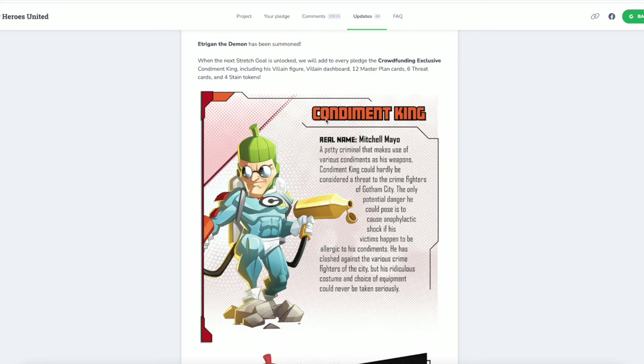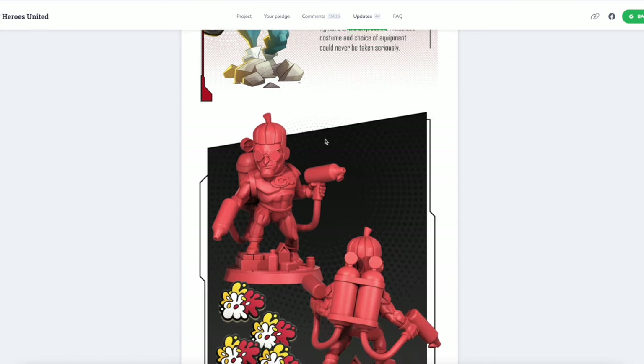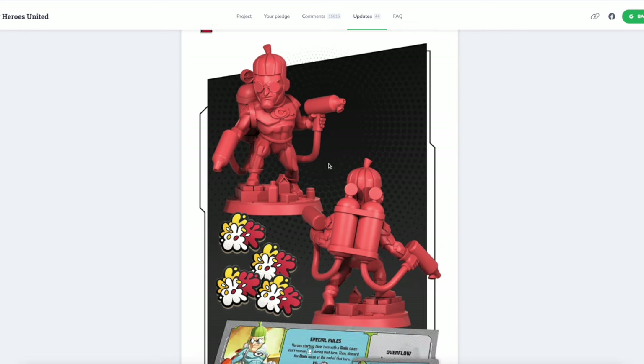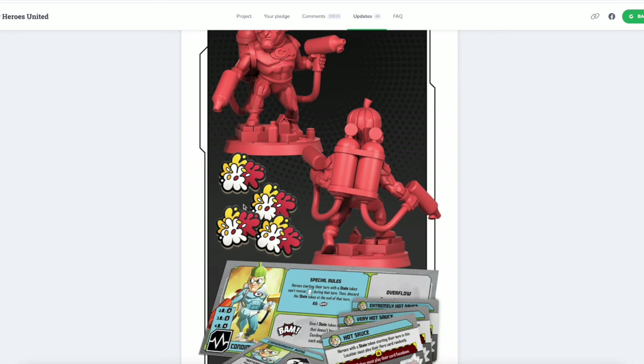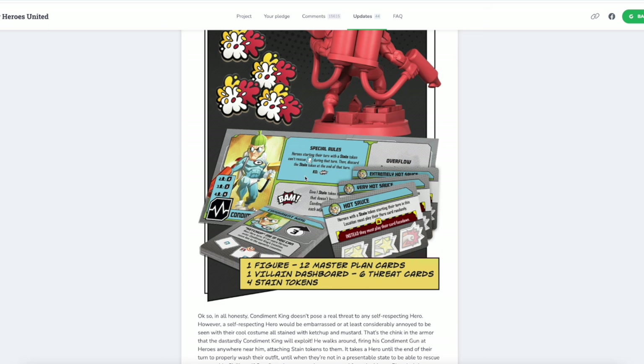Mitchell Mayo — I mean, he was already halfway there with the name. This guy is in the game! I can't believe it. There he is — there's his figure. He's got the guns, he's got the little pickle thing on his head, and he comes with these stain tokens. Isn't that great? And his dashboard is beautiful.